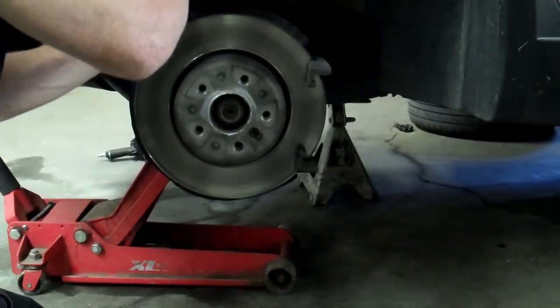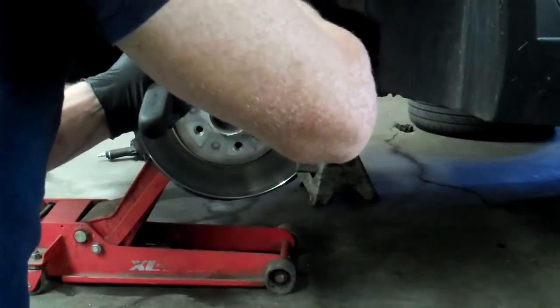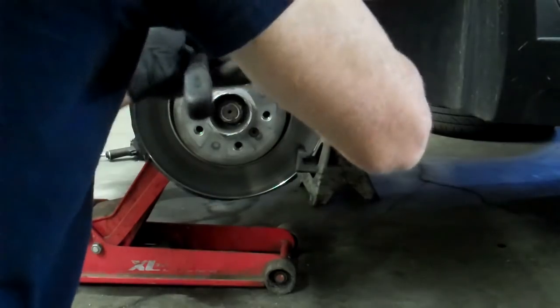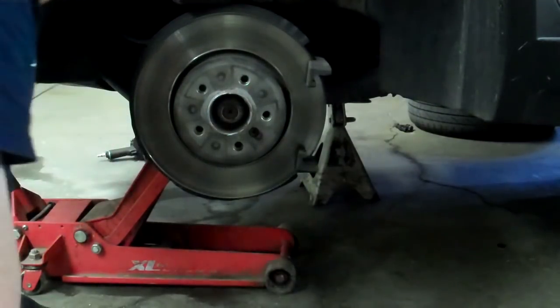Slap the old pad back up in the caliper and balance it on top. Take your two pry bars, stick them in there, and use them like opposing wedges. When you've done that, give the caliper a whack.